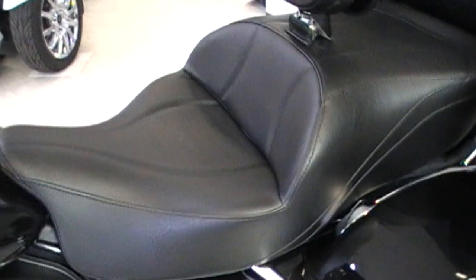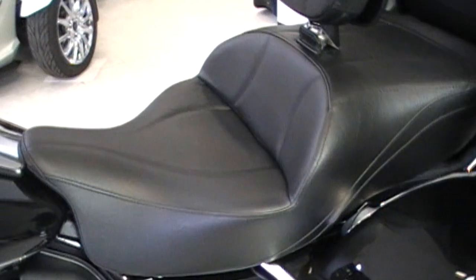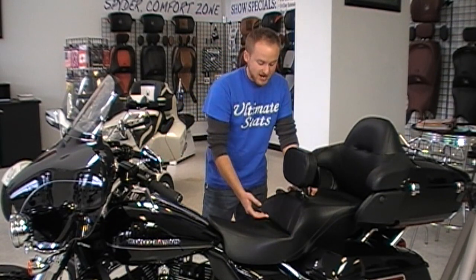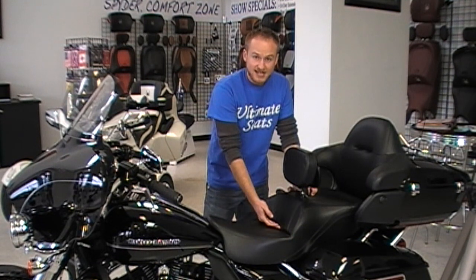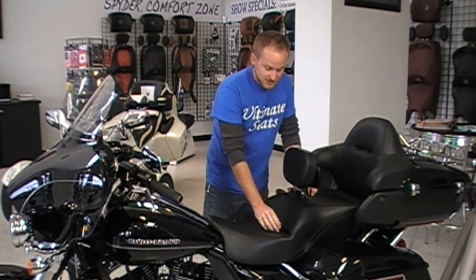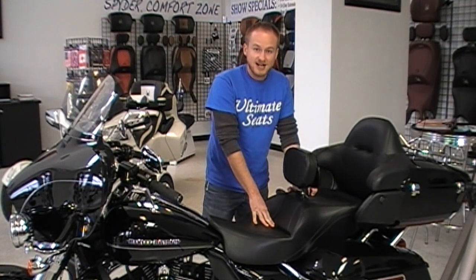One of the key features of our Ultimate Touring Seat is the expansion joint in the back of the rider seat section. Along this line, we actually cut back in the foam when we take it out. That way when you sit here, it doesn't pull tight across your tailbone and give you that pressure that the stock seat does.